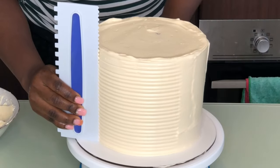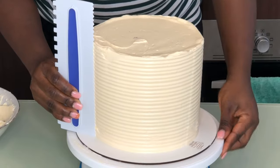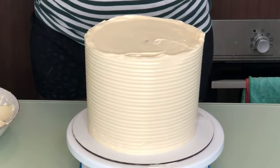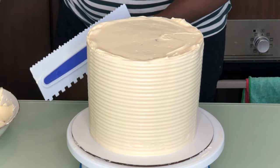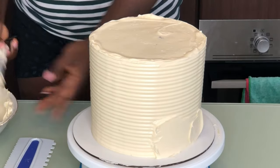The first thing you want to do is make sure your buttercream cake is smooth. I'm going to put a video up here showing how I use a cake comb — I have a video where I showed you guys how to use a cake comb properly so that your buttercream cakes can be perfect every single time.